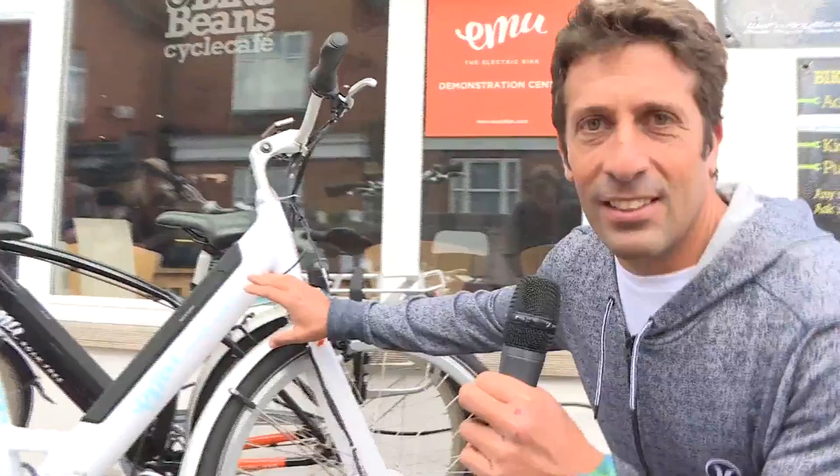Beautiful day today for our tech talk, and what I'm going to show you is something completely different to what you're used to seeing on a bike. It has an engine — an electric one. Come closer, because I want to show you how the engine is installed in the frame.